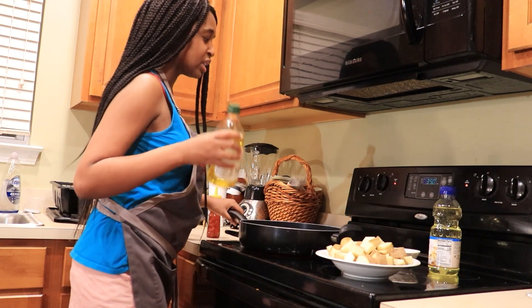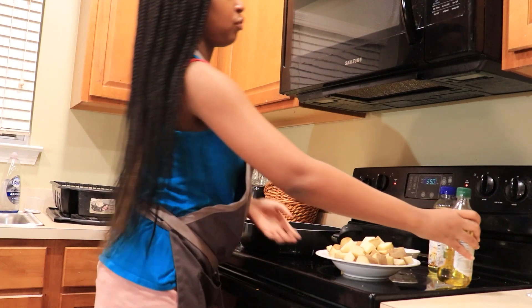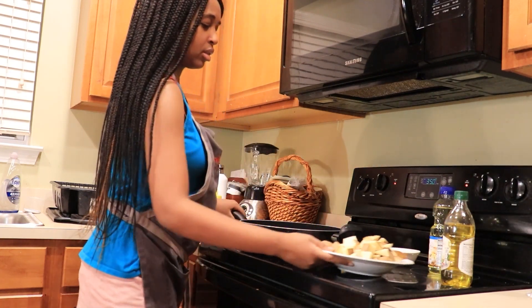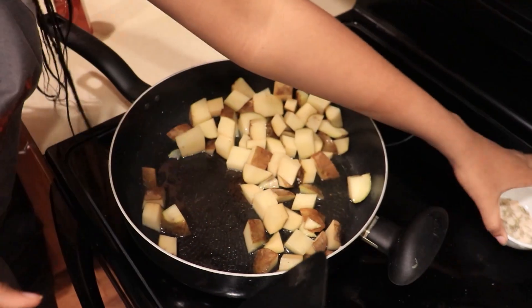Make sure it's not too hot before you add them. Then add the potatoes and your seasoning.